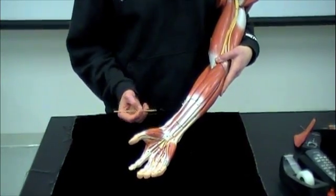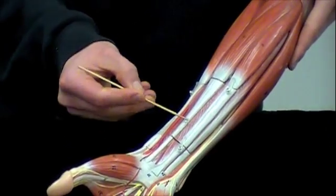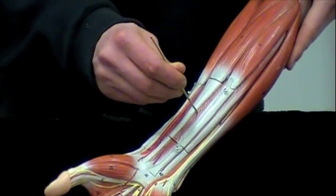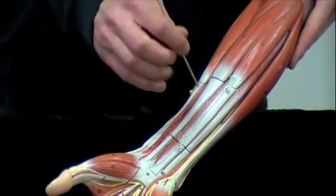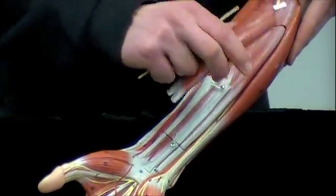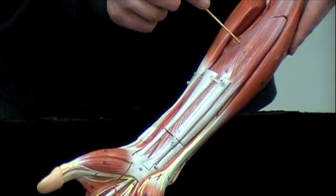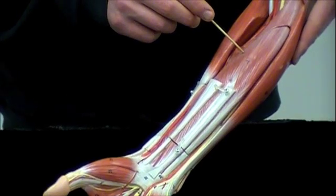Our next term here is going to be the flexor digitorum. You can see that right here sitting deep to the tendons of the palmaris longus and flexor carpi radialis. So this is the flexor digitorum here. If you take this piece off, you can see even more of the flexor digitorum exposed — this whole muscle will be the flexor digitorum.